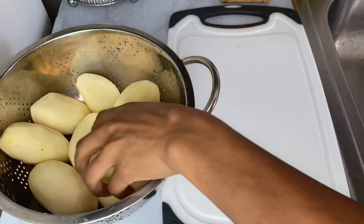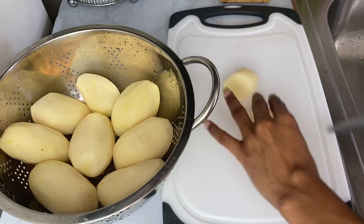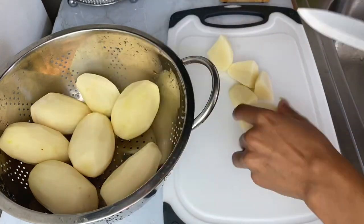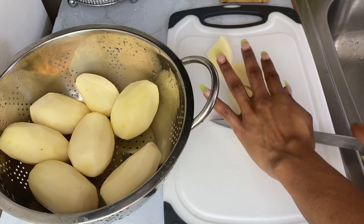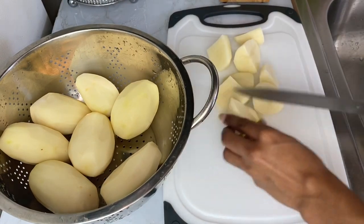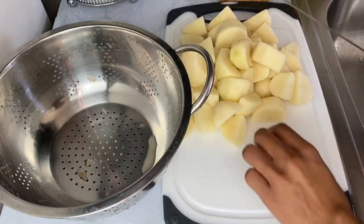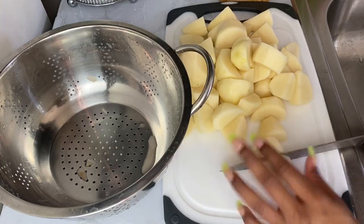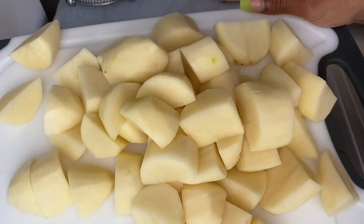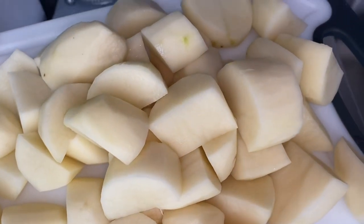At this point I'm going to dice up my potatoes, cutting them to the same size because I want them to cook evenly. And here are my potatoes all cut up and ready to move on to the next process.